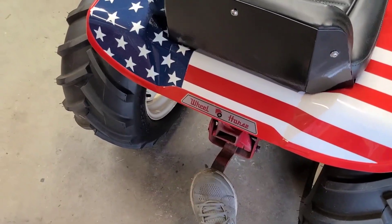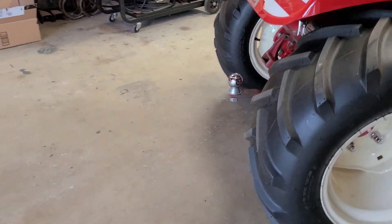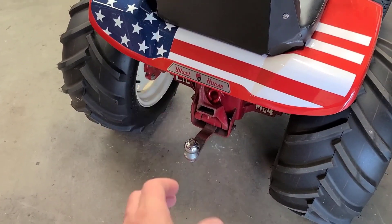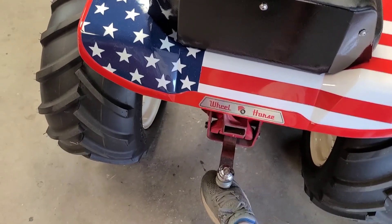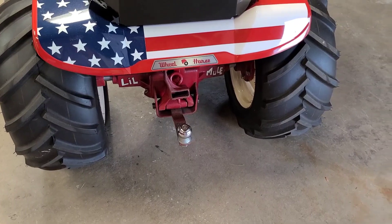I did fix the trailer hitch. Number one, it was leaning back - when you looked at it, it was tilted in this position. As well as every time you went over a bump, it would shake up and down. So what I've done is fixed that, so now this is all real nice and steady and it's not going to vibrate and cause any major noises.